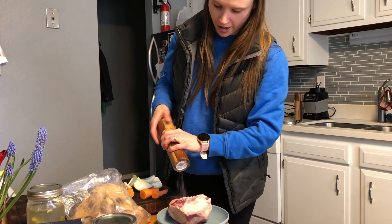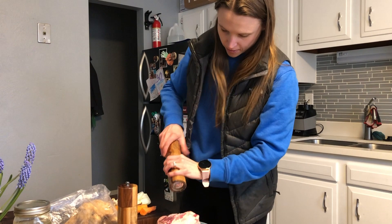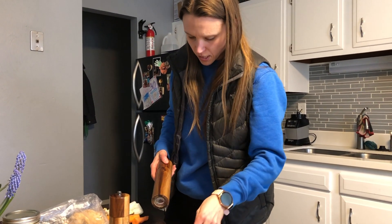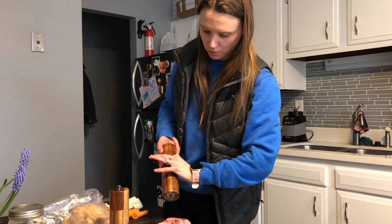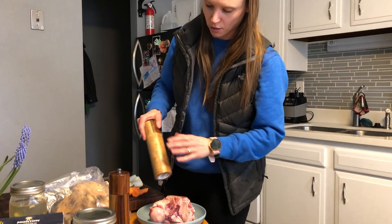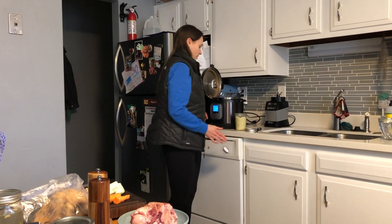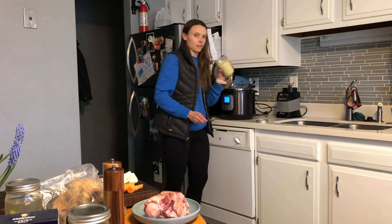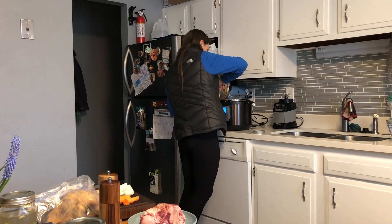We're just going to add a little salt and pepper to that for flavor. We've got our Instant Pot over here on the sauté option, and I'm just going to add a little bit of beef tallow, or beef fat, just to the bottom to keep it from sticking.